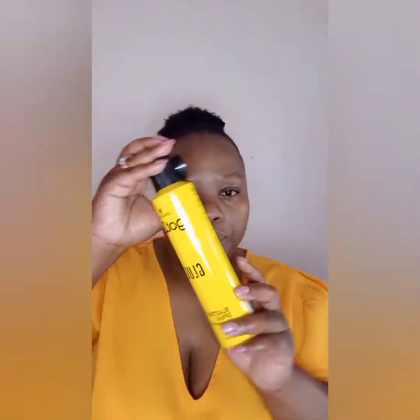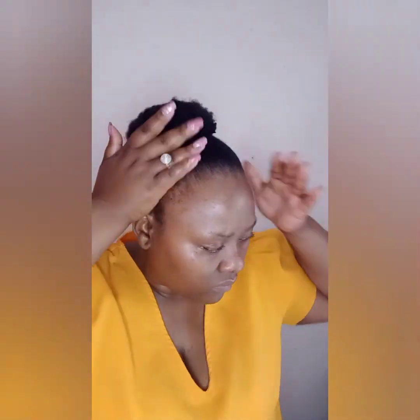Now you take your got2b spray and spray so that your hair can set. Look how beautiful this is turning out — it's amazing! Thank you for watching and please don't forget to like, share, and subscribe. Bye guys!